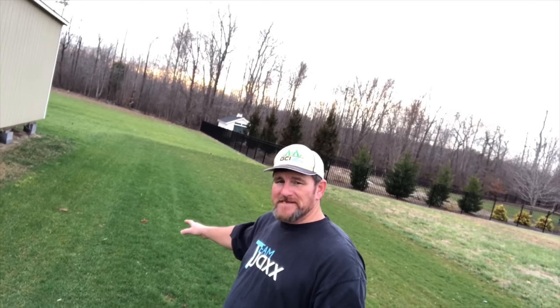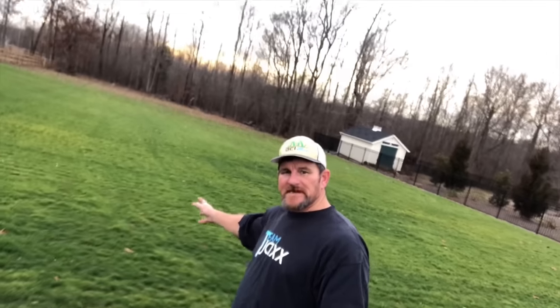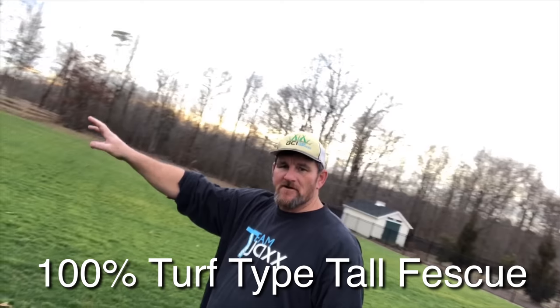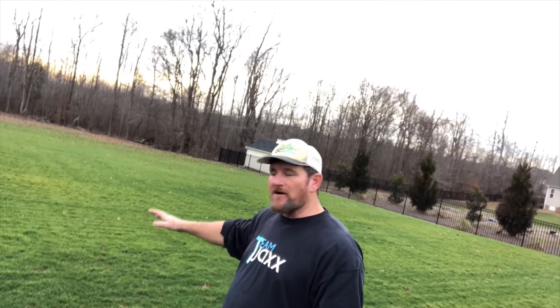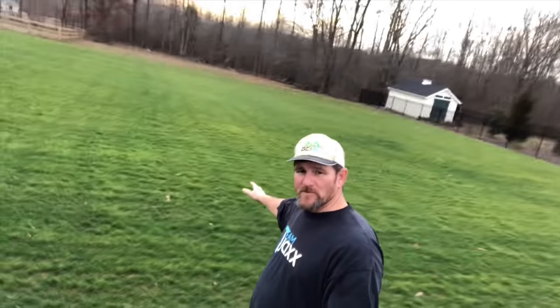We'll do updates on that throughout the year and show you. Now this right here is my neighbor's yard — it lives right beside me and I've got her yard on the academy program. This section was a 100% total kill-off renovation. Very little Bermuda, but the yard had tons of crazy wild grassy type weeds that are just near impossible to control. So glyphosate knocked it out and this is what we ended up with.